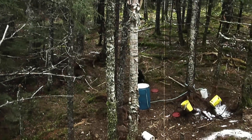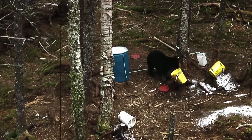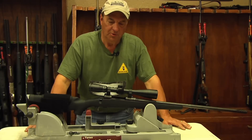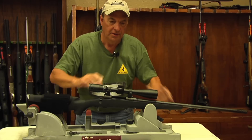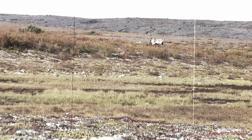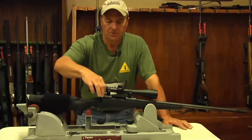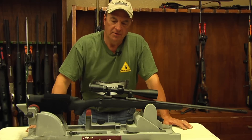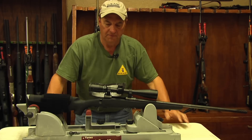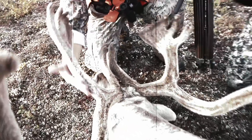Now that you understand what the numbers mean on a scope, how does that apply in real-world hunting scenarios? Let's say you're bear hunting and you're 20 to 30 yards from bait — you'd want to turn your power all the way down to increase your field of view. Or say you're caribou hunting on the tundra and you've got a shot way out there — crank the power as far up as you can. But keep in mind: the higher you crank the power, the more you're narrowing down your field of view.